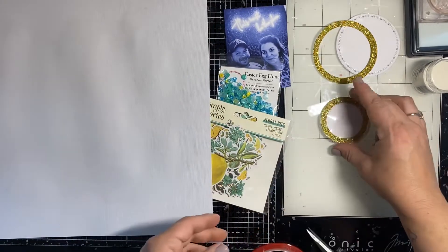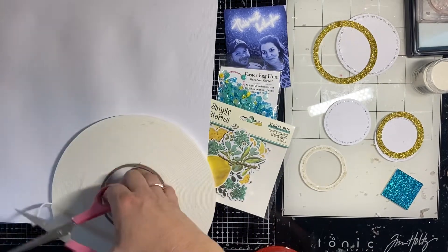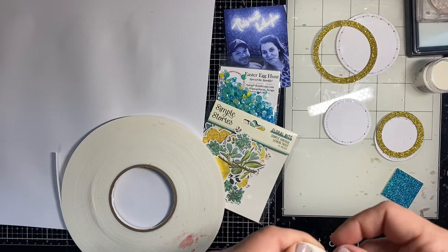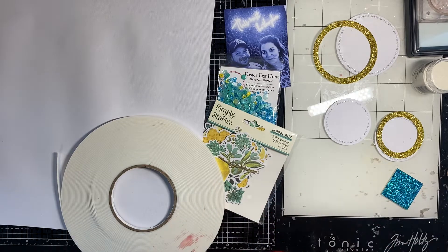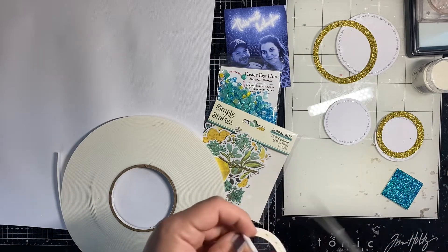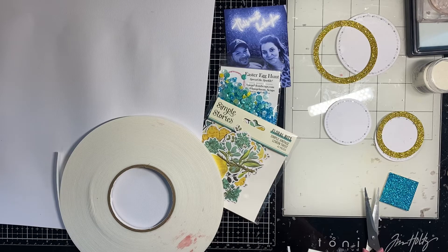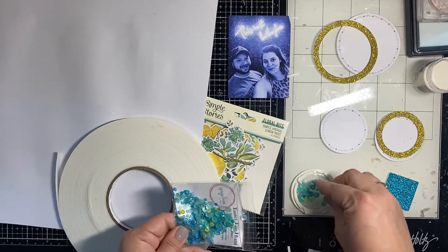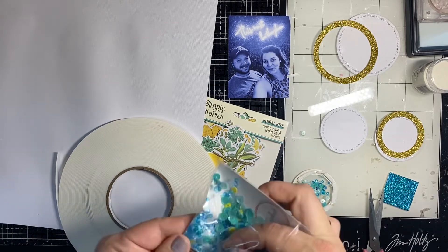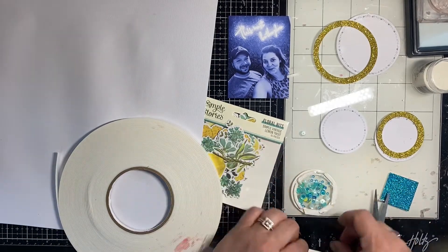So I'm going to make three shakers today. I have the Folk Edge Circle Die by Pink Fresh Studio and I have die cut a border in yellow glitter. I've die cut a full circle of acetate as well as a full circle of white cardstock behind. I've done three of those and I'm using adhesive to adhere the glitter border to the acetate, then using the Big Mama foam roll to pop up that acetate and glitter border — that will be what I put my sequins into. I realized halfway through the first one that I needed to cut the foam tape in half so I could manipulate it in a circular motion around the frame.